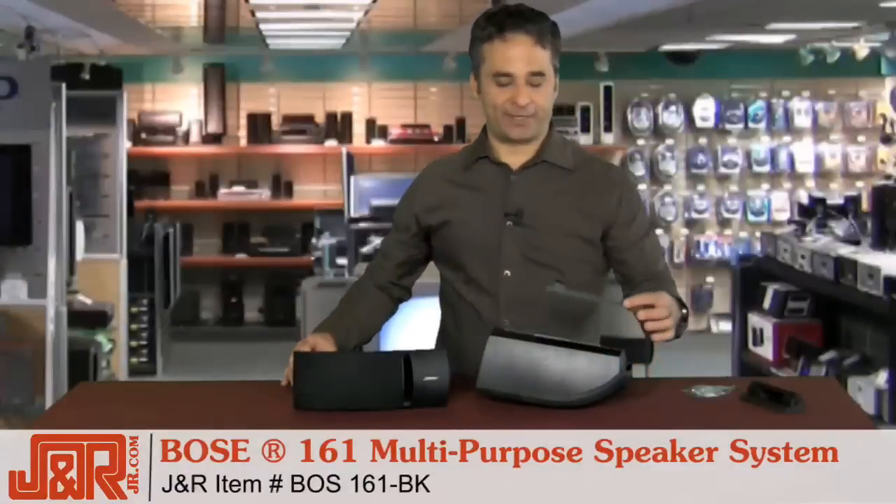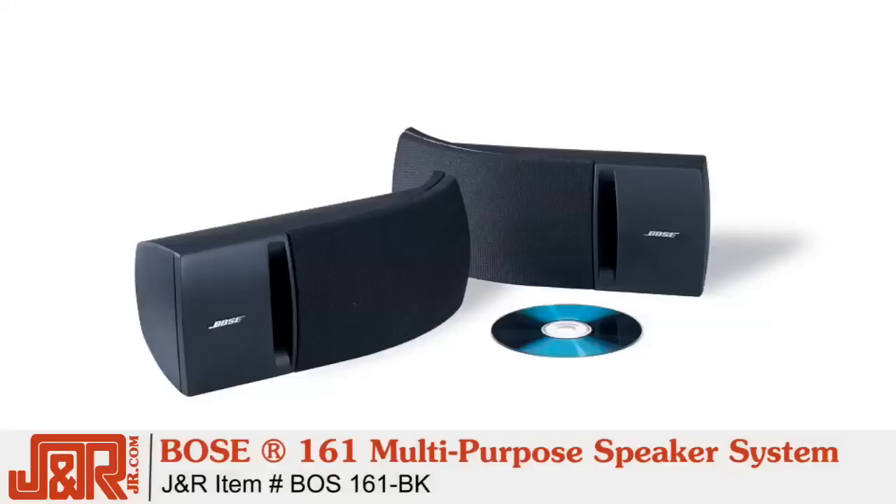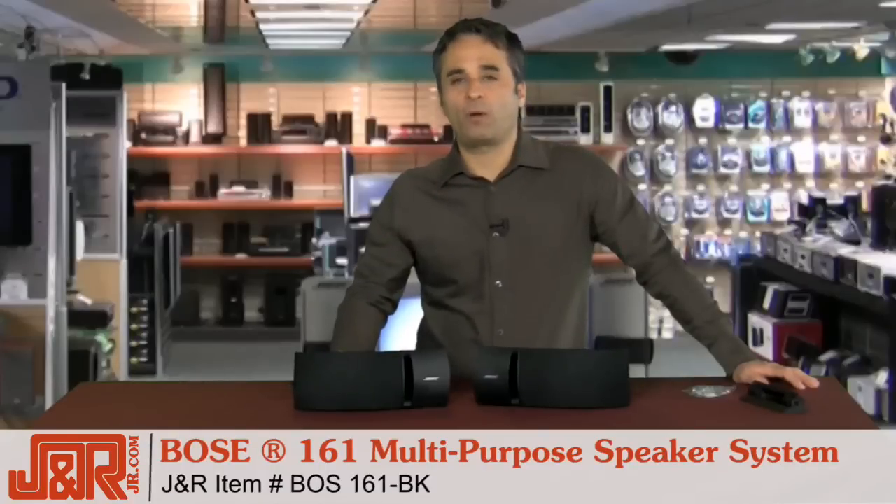It really couldn't be any easier — and it couldn't be any easier to call and get yourself a set of the Bose 161 multi-purpose loudspeakers by calling J&R Music and Computer World at 800-806-1115, or anytime on the web at jr.com.